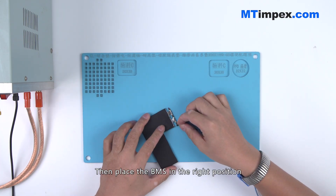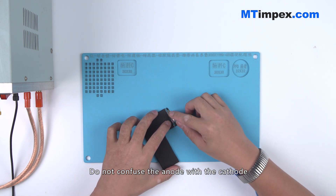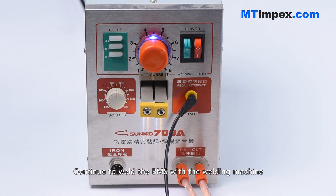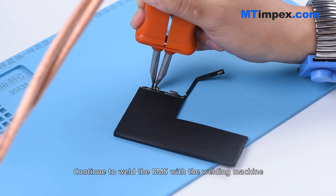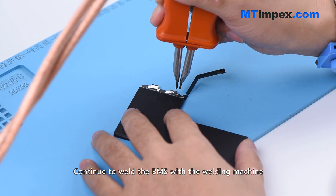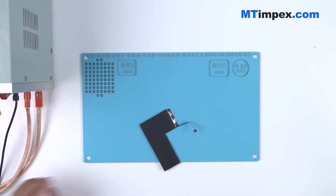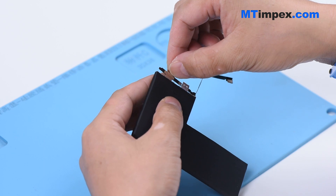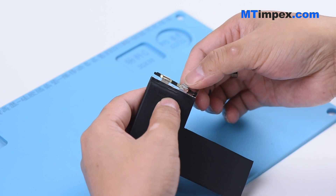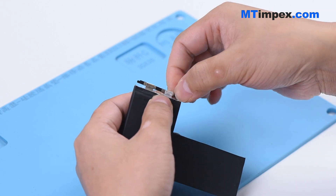Place the BMS in the right position. Do not confuse the anode with the cathode. Continue to weld the BMS with the welding machine until it is in the right position.